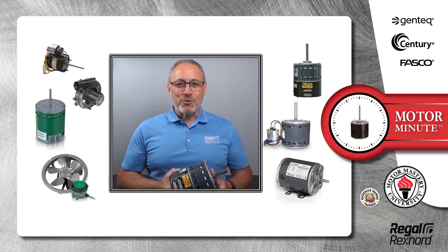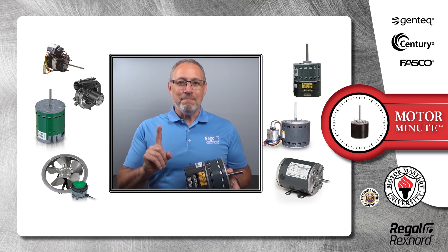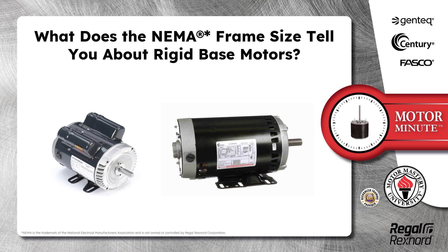Hi, Chris from Regal Rexnord here with your Motor Minute Tech Tip, helping you become a motor pro one minute at a time. Today's Motor Minute topic is: what does the NEMA frame size tell you about rigid base motors?